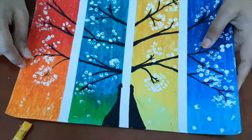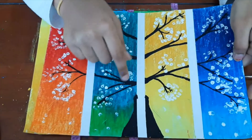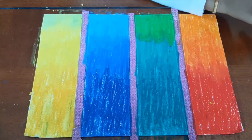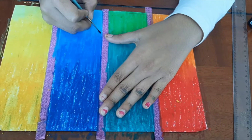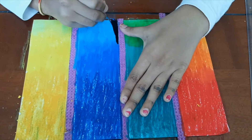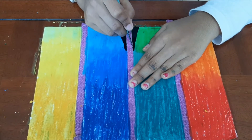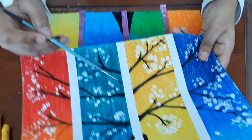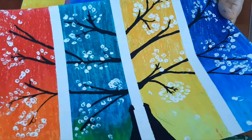Now we will make the trunk of a tree. For this we will dip our paintbrush in the black paint. Now we will make the branches. I have made 3 main branches, and the branches get thinner as they go up as well as on the sides.